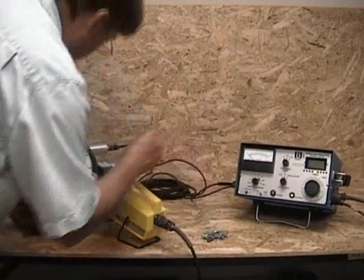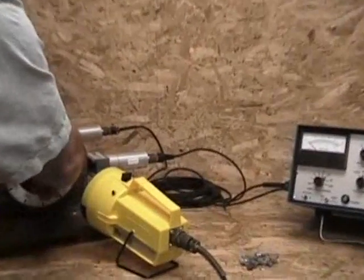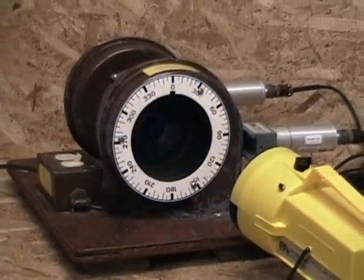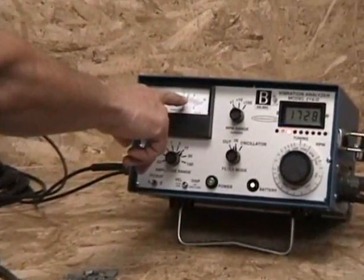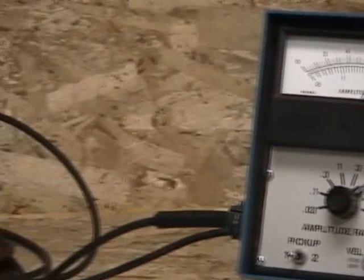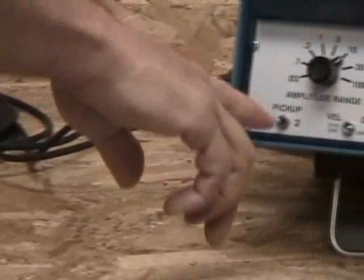Run number two. Now we add a trial weight to side one. We start the fan and the strobe light. With our selector switch on side one, we read the amplitude meter and the phase angle. And we record the numbers on our polar graph pad.